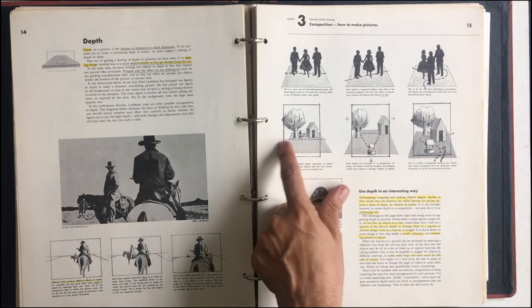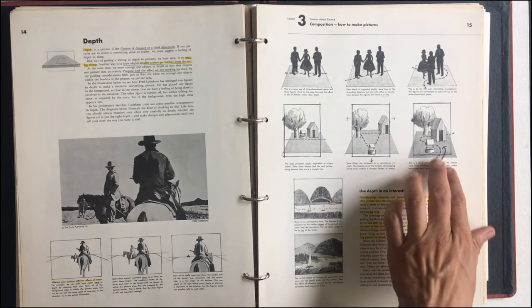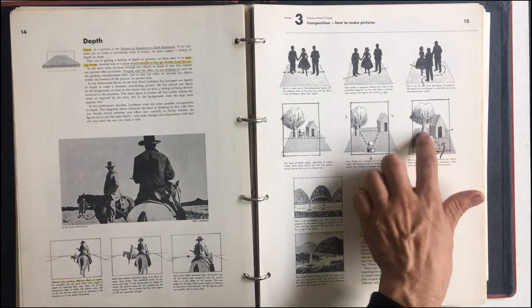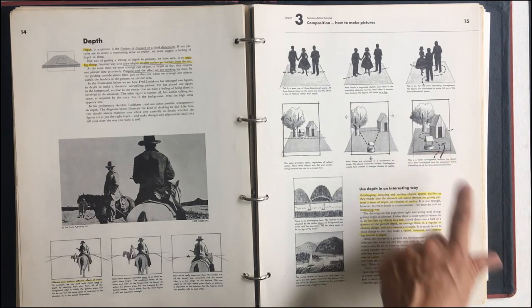The same principle applies here. We don't do it in a straight line — this is way too simplistic. But if you scoot it in, you overlap, and you're going to create this kind of path. So that's kind of neat.